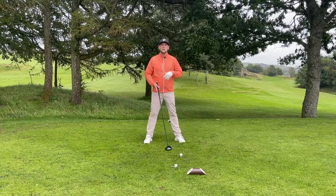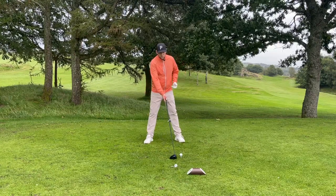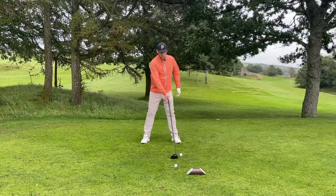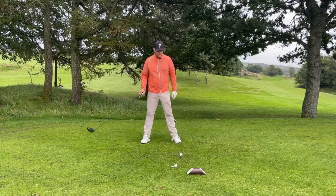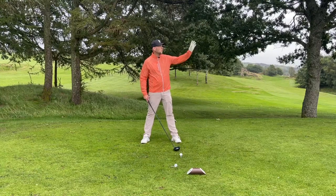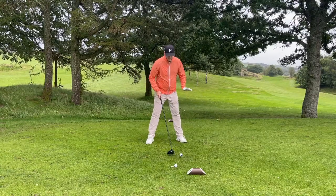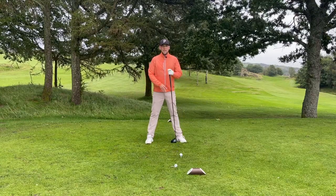The correct sequence generates longer, straighter drives. Also, one thing to watch is that the ball position doesn't sneak outside of the left foot. If it does, we're either going to be hitting up on that ball and maybe hit a quick left, or we can leave it wide open and hit one to the right. So get that ball position correct and get a nice, solid base.